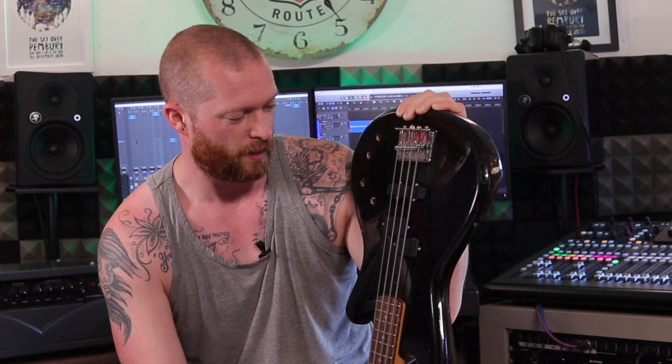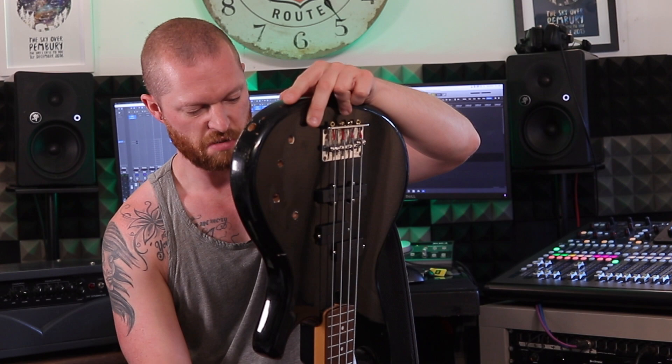I also did a review on these DiMarzio pickups — picked them up as a bargain on eBay. I like the stock pickups but I thought I'd fit something different. I've had this bass nearly 20 years and I just thought I'd try something different; if I don't like them I'll swap them back — that's the fun with it.